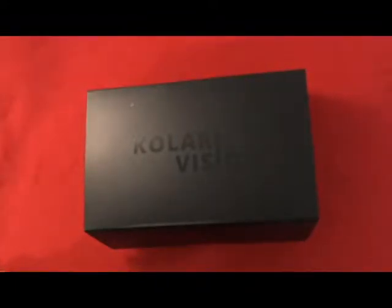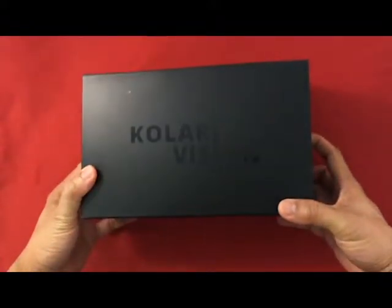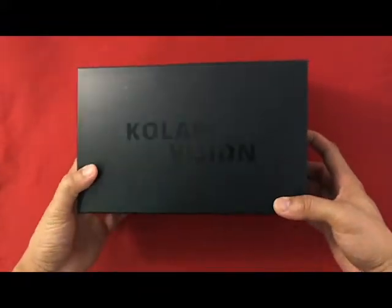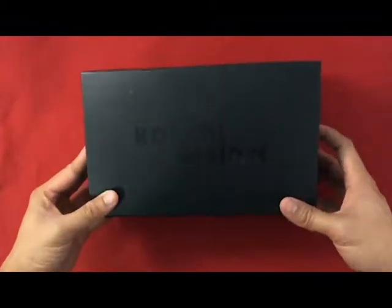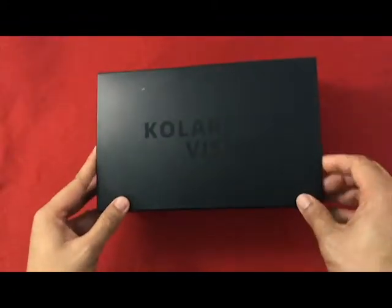Hi guys, welcome to my channel. This is my very first unboxing video and I'm gonna unbox this Color Vision full spectrum point-and-shoot camera that I bought from them. They say this is a color pocket full spectrum infrared or converted point-and-shoot camera with infrared filter starter kit.